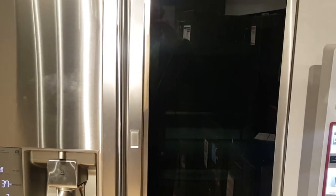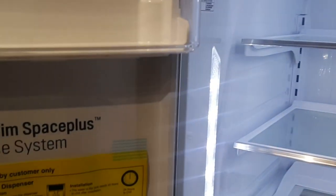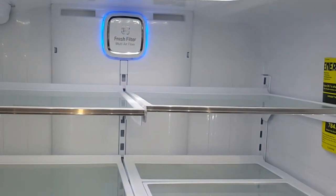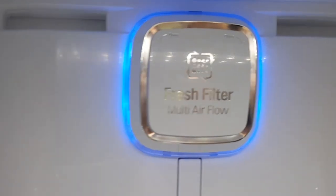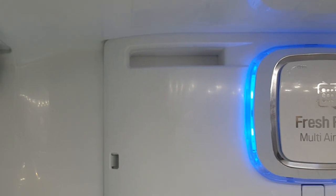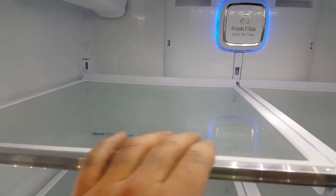This is a review of one of the latest LG French door refrigerators on the market. Let's open it up. This refrigerator features LED lighting on the interior, a fresh filter with multi airflow — you can see where the air is filtered and comes out. There's white LED lighting on the sides to make food visible at the right color. This LG fridge also has spill protector shelving.